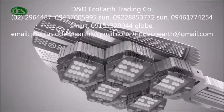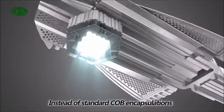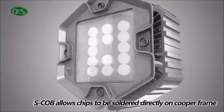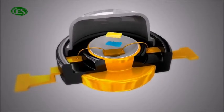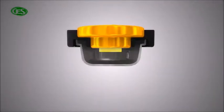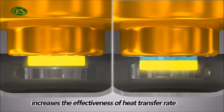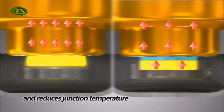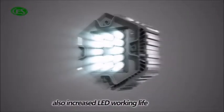GES LED light matrix adopts the cutting edge technology called Superchips on Board. Instead of standard COB encapsulations, SCOB allows chips to be soldered directly on copper frame. This increases the effectiveness of heat transfer rate from chip to board to heat sink, and reduces junction temperature, which will effectively slow down the lumen depreciation of LEDs, also increasing LED working life.